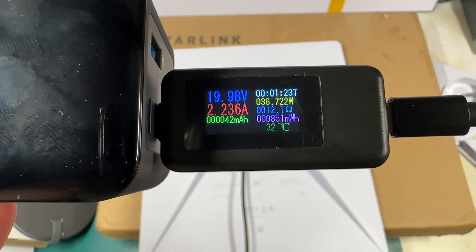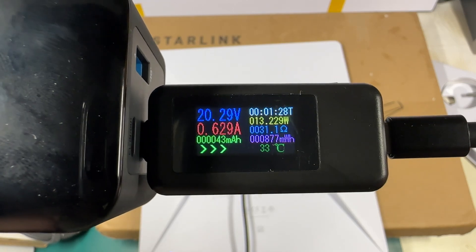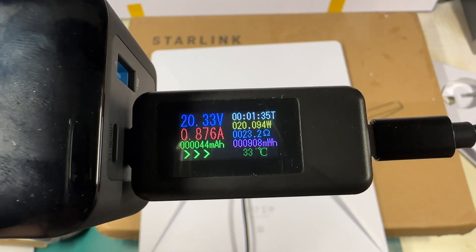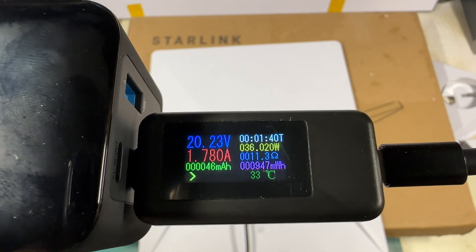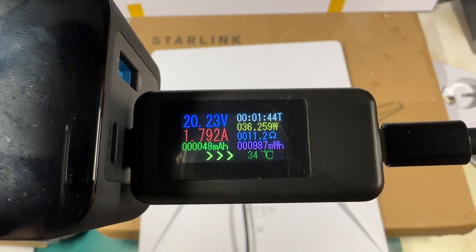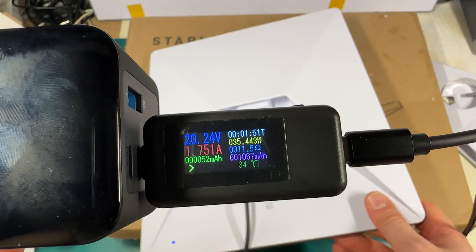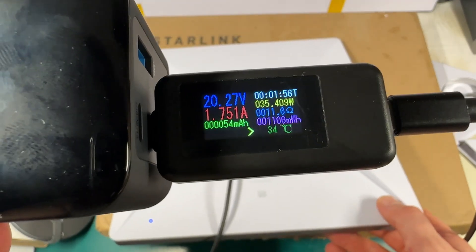The consumption will drop after booting. In my test, the maximum value is probably 47 watts, but the typical consumption is 25 to 27 watts. And this is great. Now let's test this terminal outside — let's measure speed and also consumption.